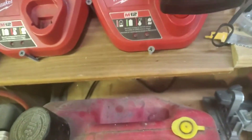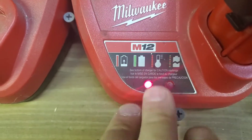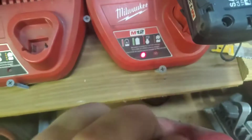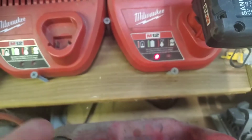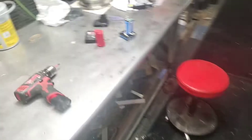What happens with one battery pack - I'll show you in a second - whenever you plug it into your charger, the red light comes on, but when you plug it in and get the red and green flashing - flash, flash, flash like that - it says there's a problem with the battery.